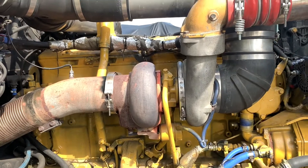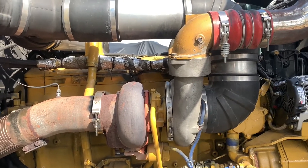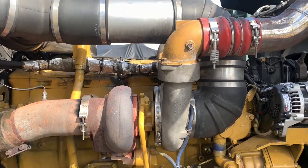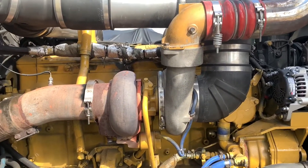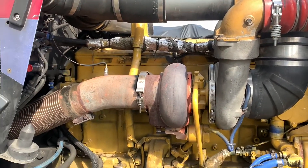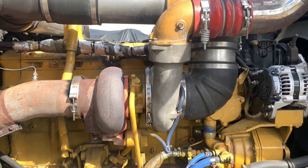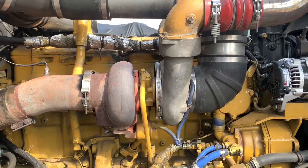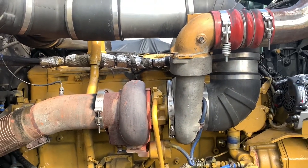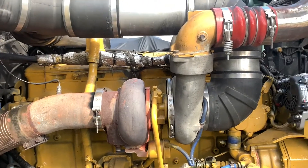We're going to try and get to it and see exactly how easy this is and what kind of problems we're going to run into. Seeing as the engine has just been rebuilt, all these screws and bolts and stuff should just come apart with no problem. It's the turbo that I'm concerned about. Let's go ahead and get to it.